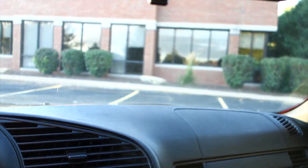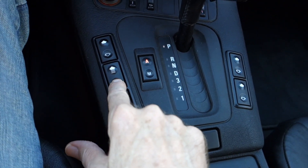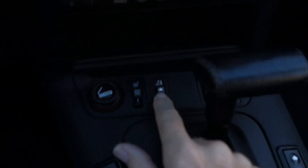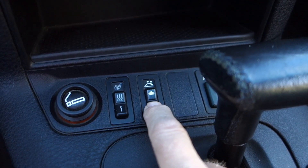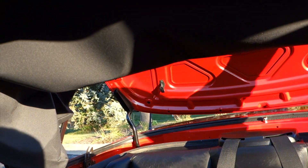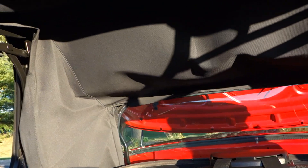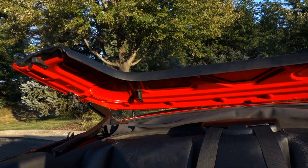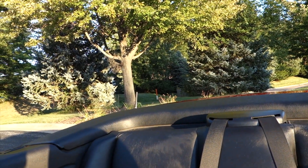Now to take the top down, first thing you're going to do is take the windows down — push this button for all the windows down. Then you're going to take this lever here, turn it, pop it up like that. So the top's just popped up about a foot. Then you're going to take the top button here and hold that. As I hold that, the back pops open and the tonneau cover slips inside. Pop shut — all within about 20 seconds.